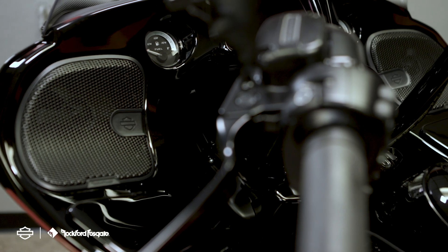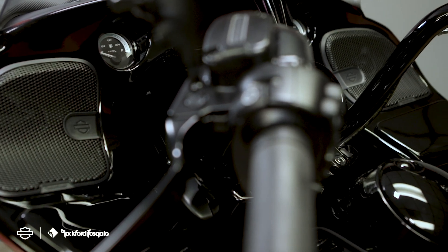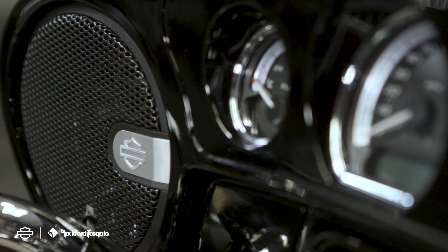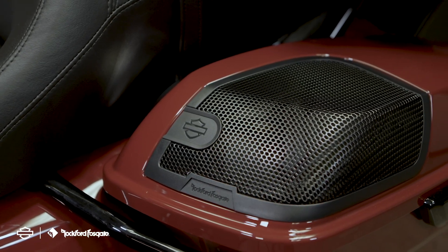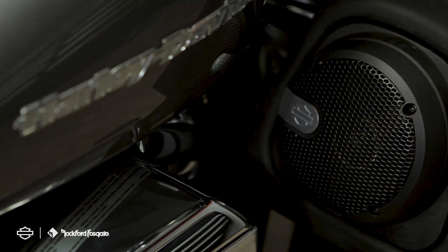When installing a two- or four-speaker system, you'll utilize a single primary amplifier. This will mount in your left-hand or clutch-side saddlebag. When installing a six- or eight-speaker system, you will add the secondary amplifier to the right-hand or brake-side saddlebag. We have the Stage 1 kit on this 2020 Road Glide Limited, and this 2021 Ultra Limited has a Stage 2 kit. Both stages are designed for the ultimate rider's experience, whether you're utilizing one or two amplifiers.